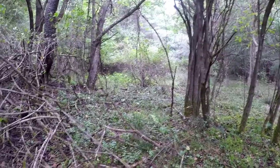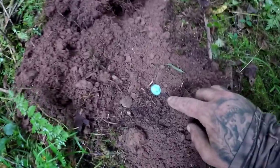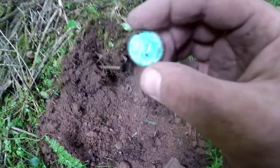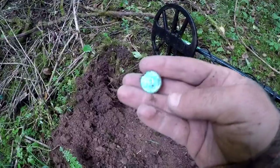All right, I'm on to my first find. It's in there a little ways. I believe that is a piece to a two-part button, right here.